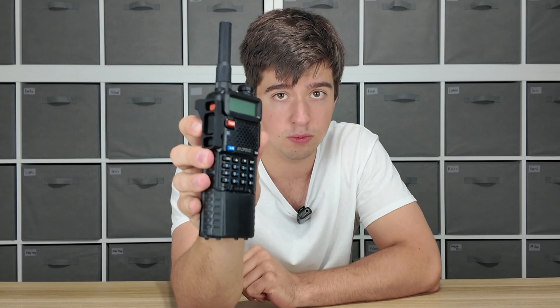On to accessory number two: the PTT guard. I believe that every radio you have should have a PTT guard. You can get some crazy big ones, some crazy fancy ones. This specifically is the one we sell at Defense Distributors, because it's very, very low profile. These accessories I'm talking about can be applied to any radio regardless of use case, and because this is a low-profile PTT guard, it's not going to take up a ton of space and really doesn't change the setup.